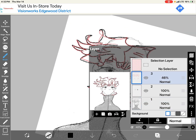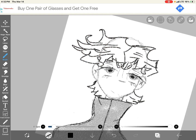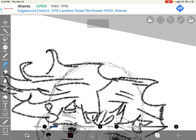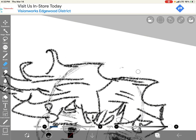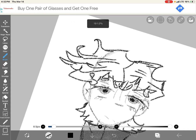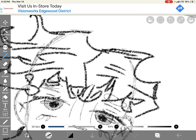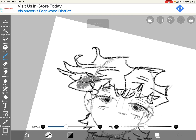Now you can go to three and delete it. You can go to number one and erase the head. I'm going to make this a little bigger so the hair covers the head, because the head's kind of showing.